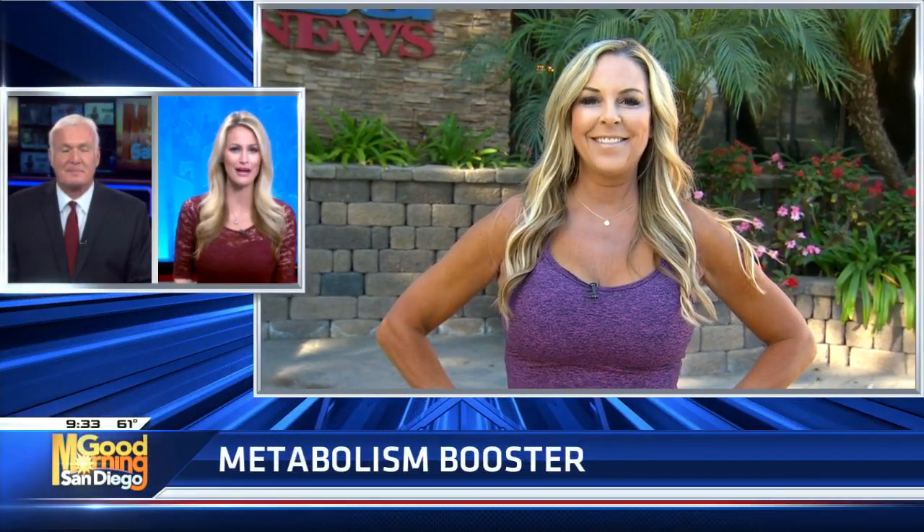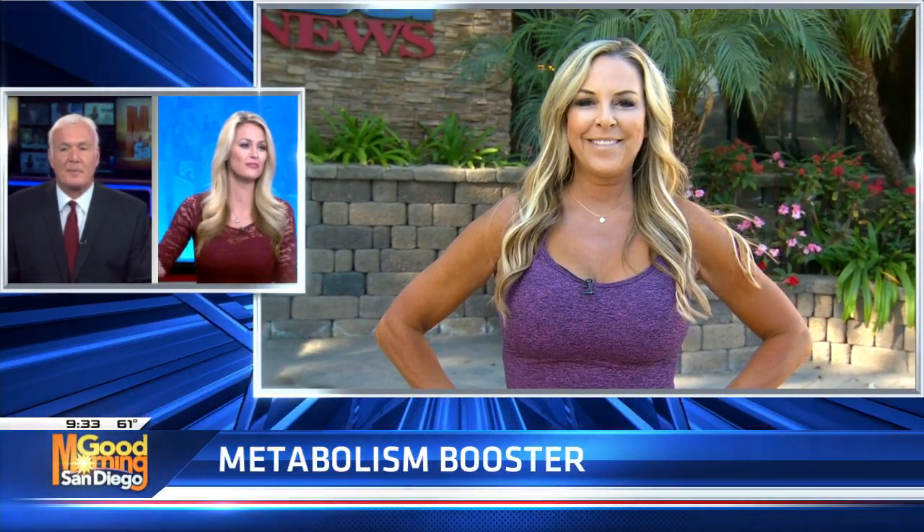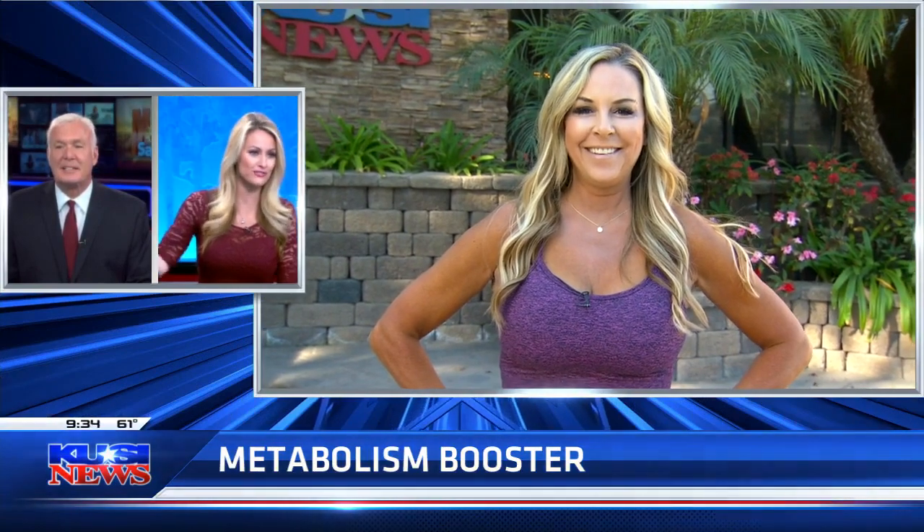Boosting your metabolism through exercise. Our fitness expert Cindy Whitmarsh is on the patio with the Weight Training Metabolism Booster. You're the person that parks really far out so that you have to walk more, right? Yes, and always take the stairs, not the elevator.